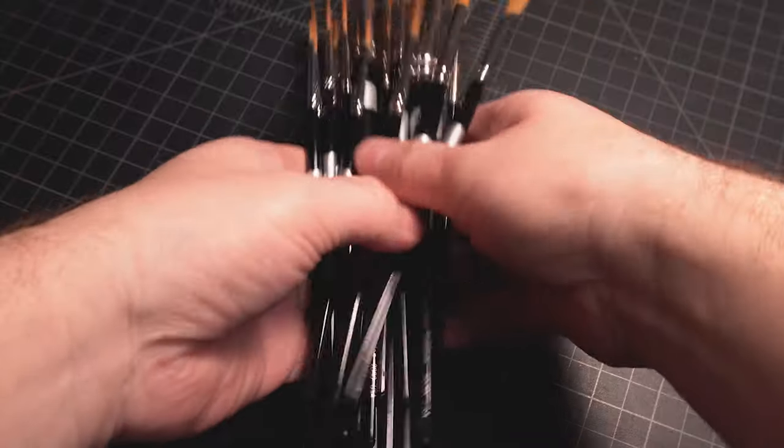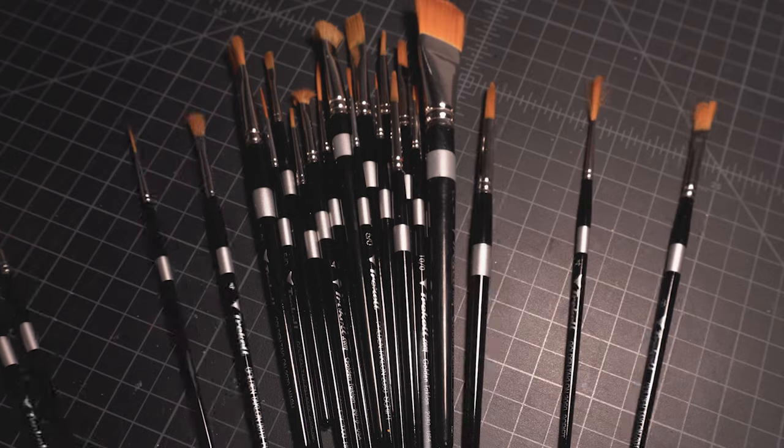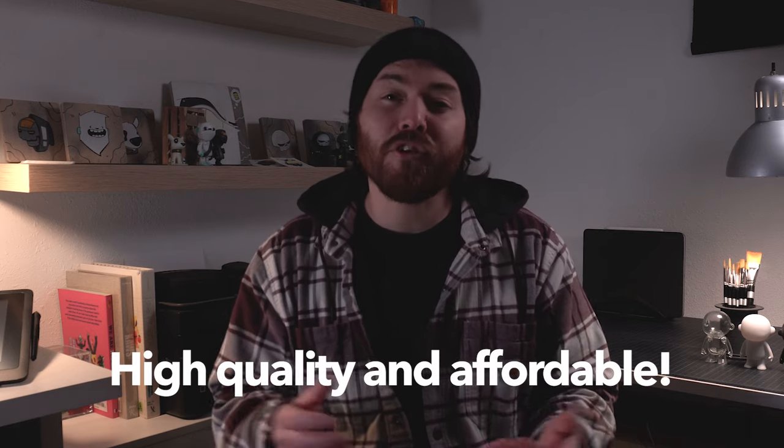I pretty much exclusively only use Golden Taklon brushes from Traquel. This line is synthetic, but they also have natural hair brushes. I like them because they're high quality and they're affordable.